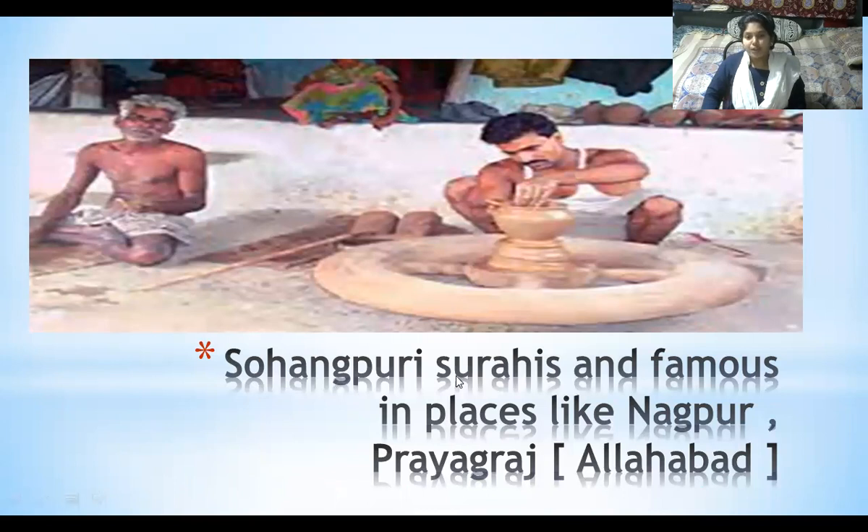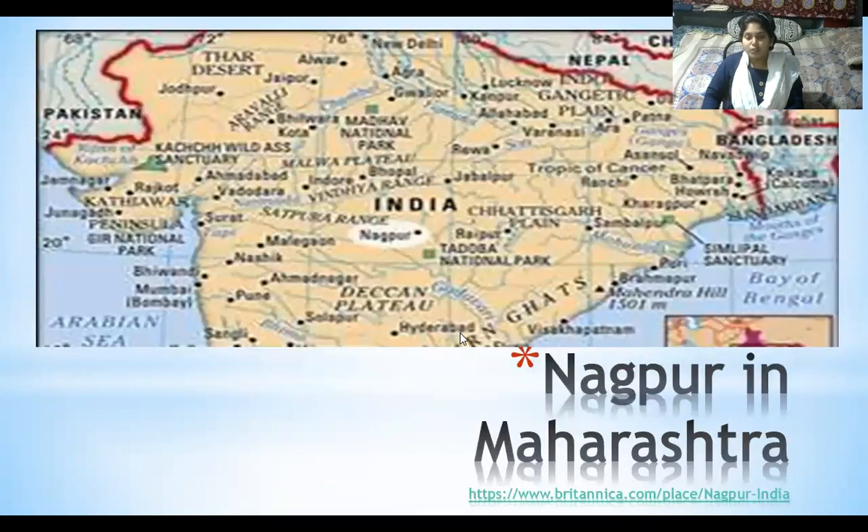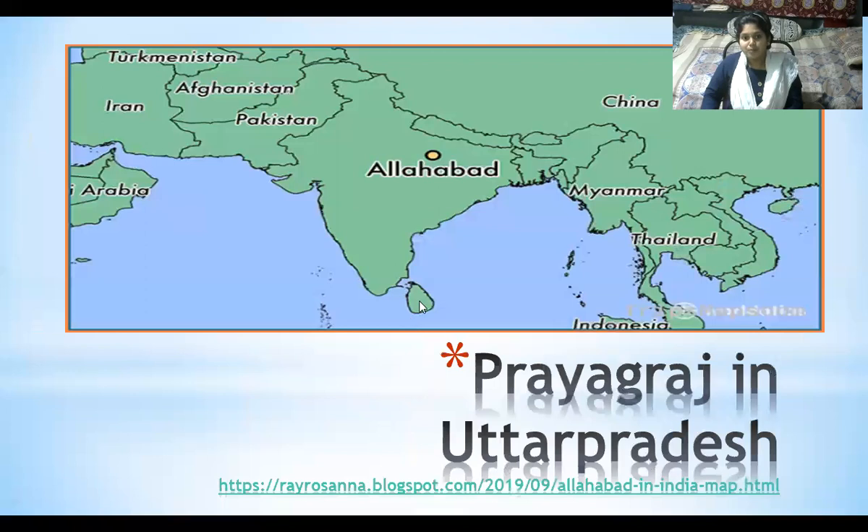Sohangpuri surahis are very famous in places like Nagpur and Prayagraj — also known as Allahabad. Sohangpuri is present in Madhya Pradesh state of India. Nagpur is present in Maharashtra and Prayagraj is in Uttar Pradesh.